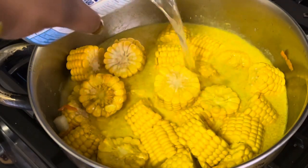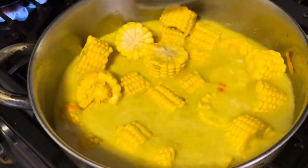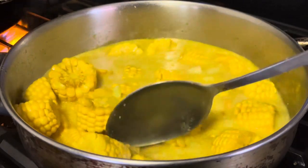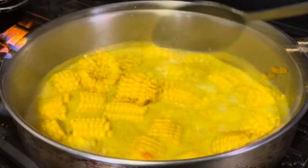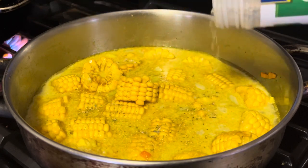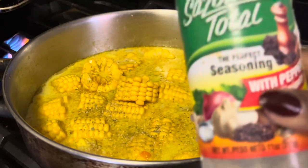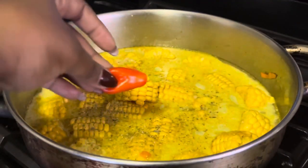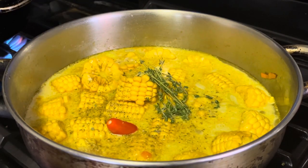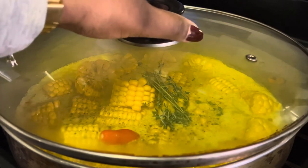Then I added a little bit more water. Now this might be controversial, but I added a little bit of sugar — it's just going to balance everything off and enhance the sweetness from the coconut milk. I also seasoned the pot with a little bit of all-purpose seasoning, then added some pepper and thyme, covered it down, and let that do its thing.